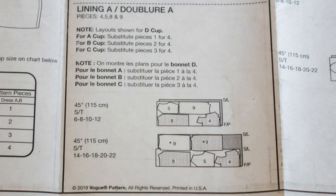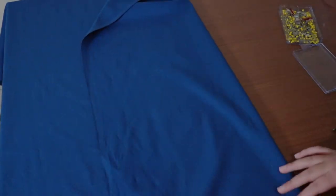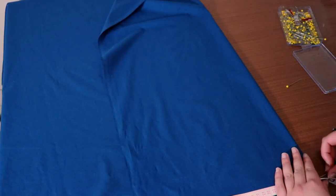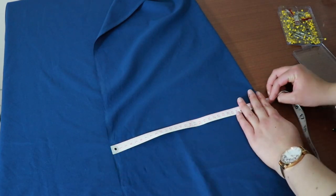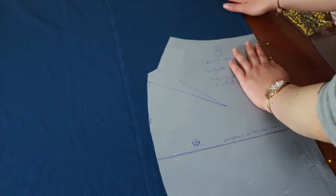The bodice and skirt of this dress need to be lined, so you'll need to cut out your bodice front and pieces 5, 8, and 9 in the lining fabric. I'm following the cutting layout for the short width of the fabric and size 14 since my fabric is only 115cm wide. I'm going to fold over the selvedge edge of the fabric by just enough space to place piece 8 on top. Use your measuring tape to make sure the distance from the fold to the selvedge is the same down the length of the fabric. Pin and cut this piece out on the fold just like with the main fabric.